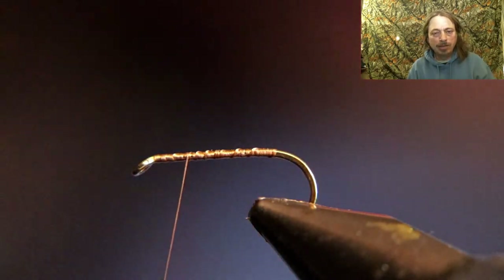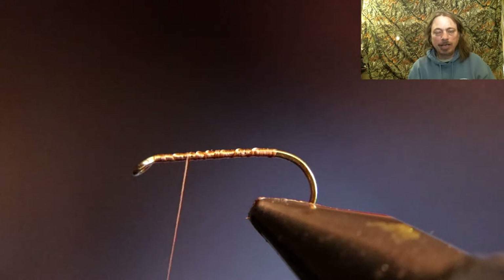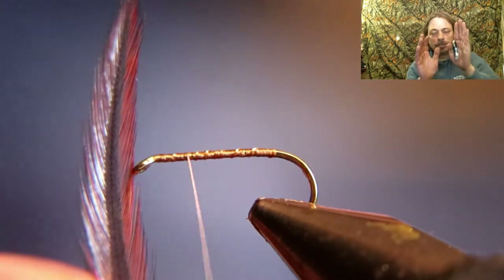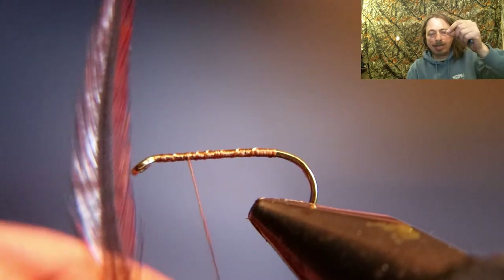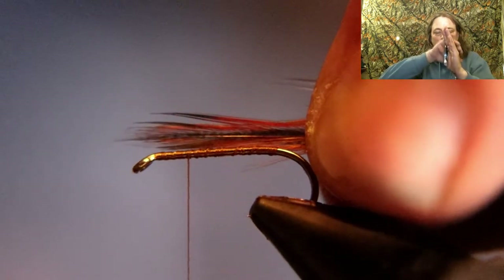We're going to use two brown hackle tips for this fly. To get them ready to tie in, take the two un-shiny sides and put them together, then lay them down on top of the hook so that the un-shiny part is in the middle and the richly colored part is on the outside.